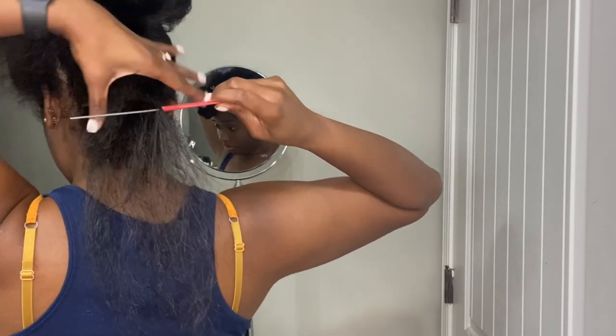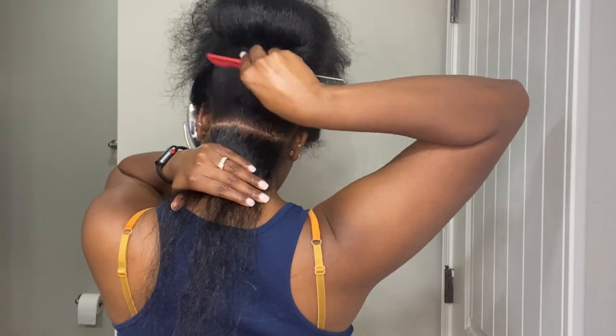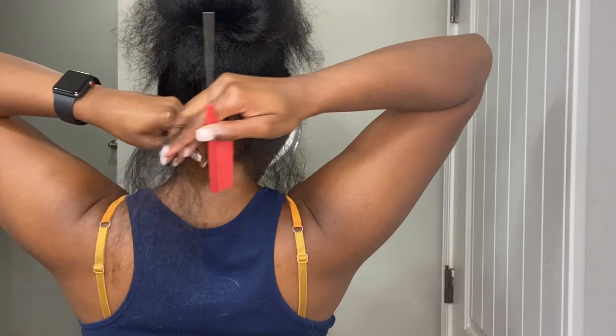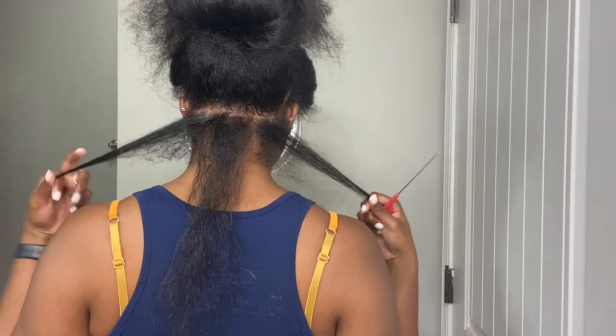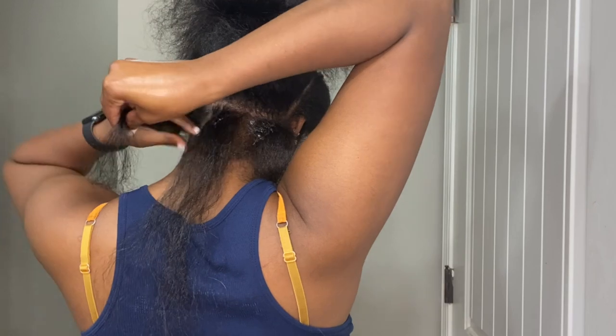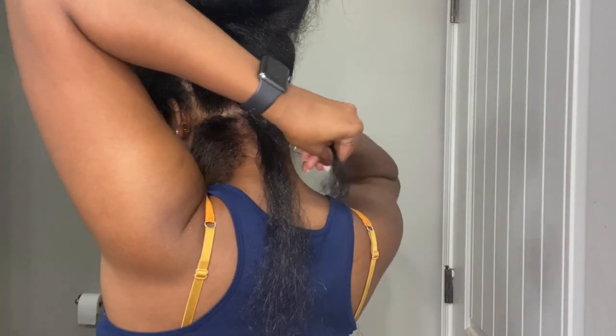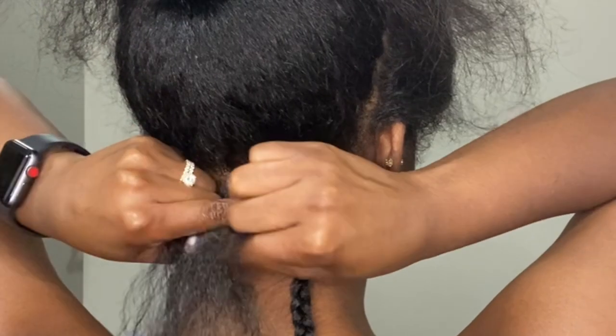I just invested in a new barber mirror and it actually helps me get my parts cleaner now, because I used to have a lot of trouble. In the back of my head I'm gonna do three sections, and then I'm gonna take shiny jam to separate those sections of hair just to make everything clean and neat. I've already pre-sectioned my braiding hair into small sections so I can easily feed those in.